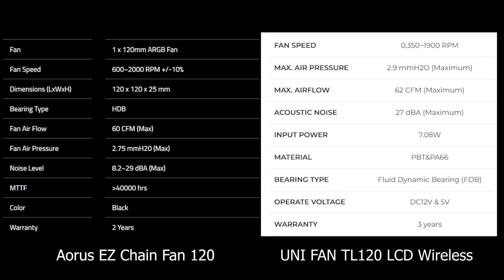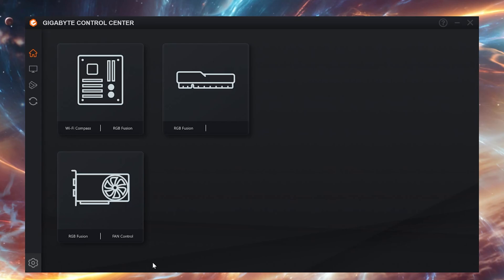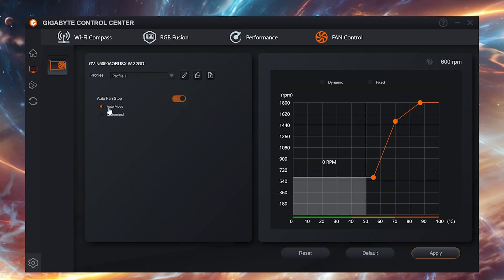Nothing that screams game changer at first glance, but once you see them in action, that small spec gap turns into a noticeable real-world difference. The AORUS fans are controlled via Gigabyte Control Center — you've got your usual auto mode and of course you can customize the fan curve. Minimum speed is 600 RPM, and they can also be turned off completely, but when turned on they can't spin below 600 RPM.